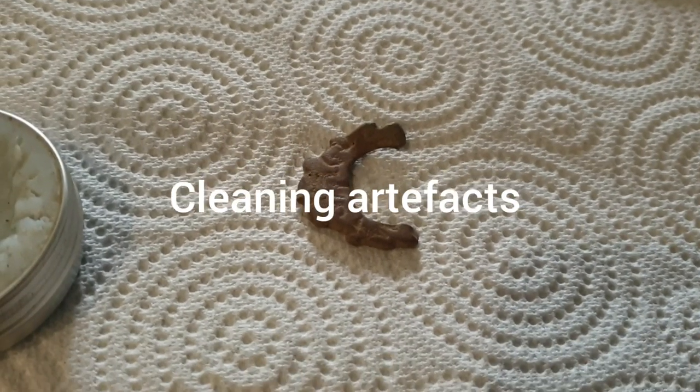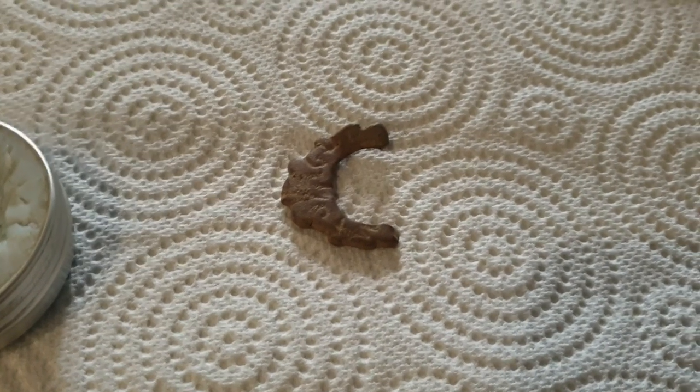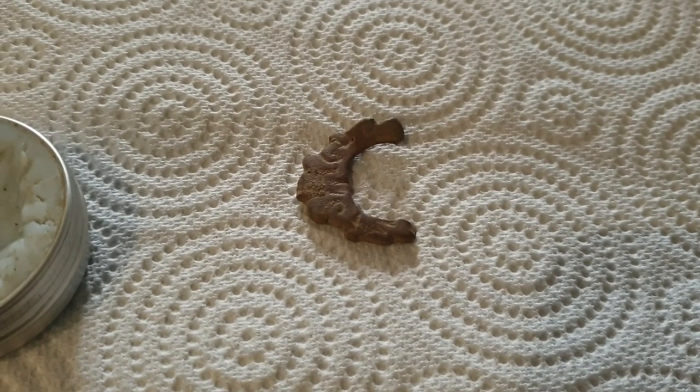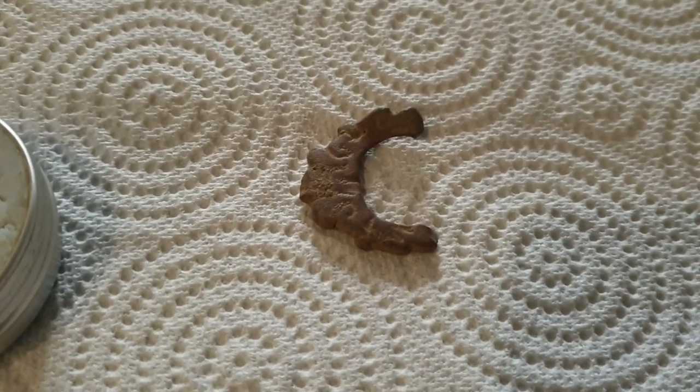Good morning everybody, it's Graham once again from Unearthed. Because of the lockdown situation and we're not going to get out detecting anytime soon, it gives me the chance to clean up some of my recent finds and show you guys how I do it.